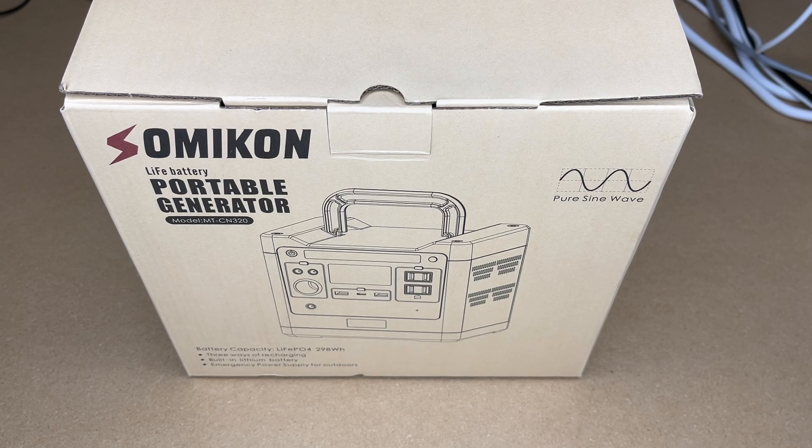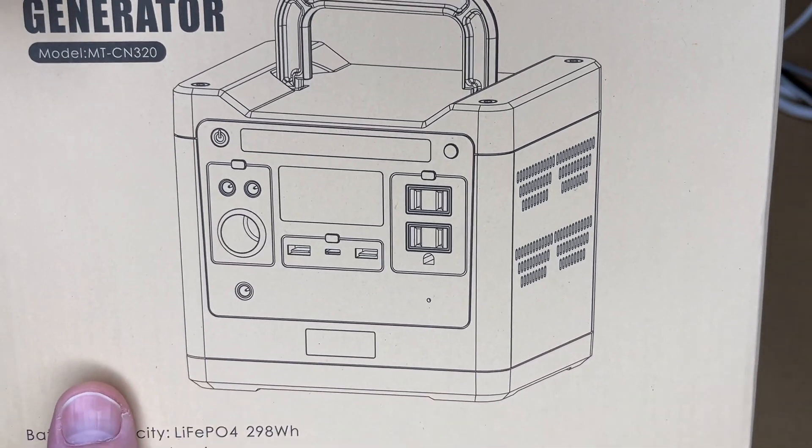This portable generator seems very similar to the WattFund and the SmallEco generators — they look absolutely identical and have the same watt-hour rating. I got this model because it was the cheapest of the three, but I'll put links below to all three models so you can compare them in case the price changes.